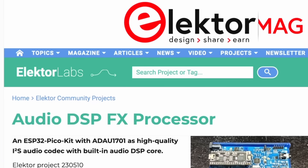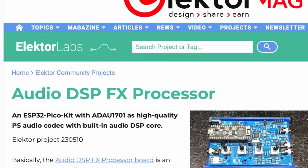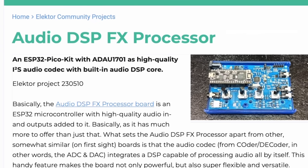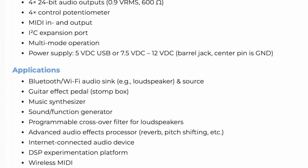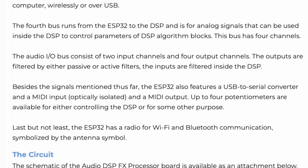If you're curious about the functioning of the Audio DSP-FX processor, its applications, and how to get started with it, I highly recommend that you read the description of this project on the Electrolabs platform. Find the link in the description for more details.